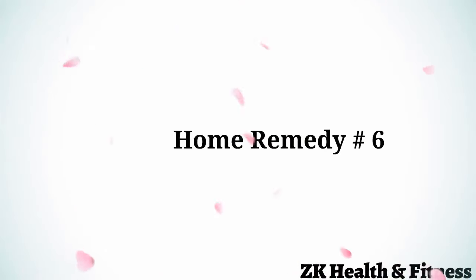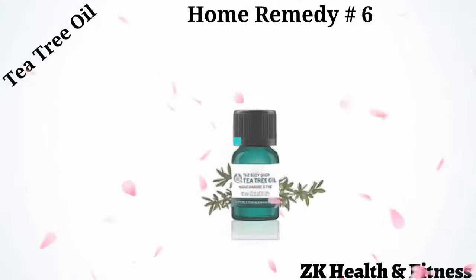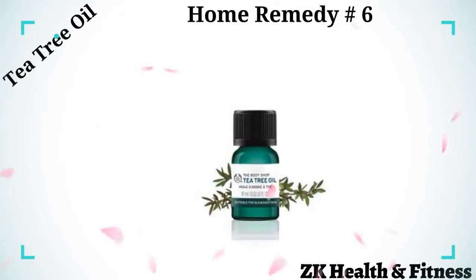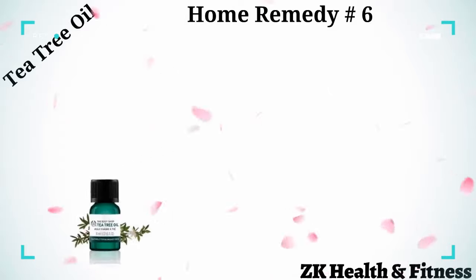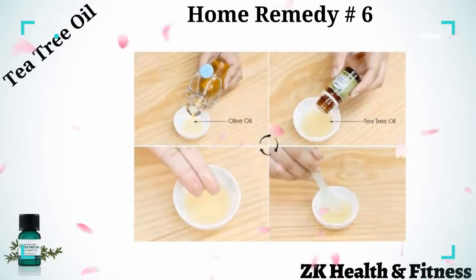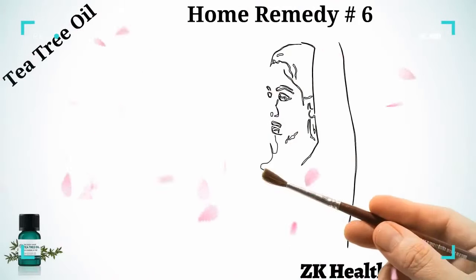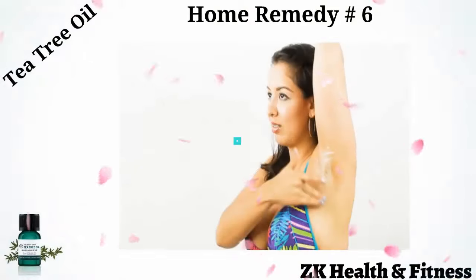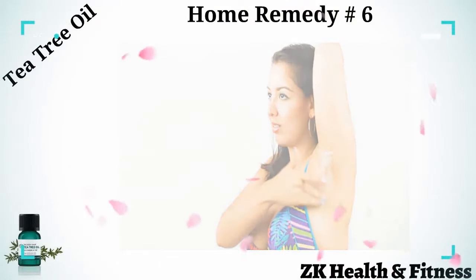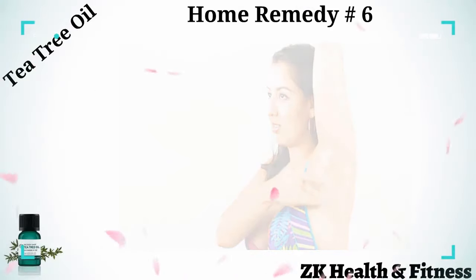Home Remedy 6: Tea Tree Oil. Tea tree oil has antibacterial, antiseptic, and antifungal properties that prevent the growth of infection and heal the rash completely. Take tea tree oil and olive oil. Mix one tablespoon of olive oil and five or six drops of tea tree oil. Cover the infected area with the oil blend. Leave it on for 10 minutes, then rinse it off with cold water. Pat your skin dry with a clean towel. Repeat two or three times a day until you see the rash receding.